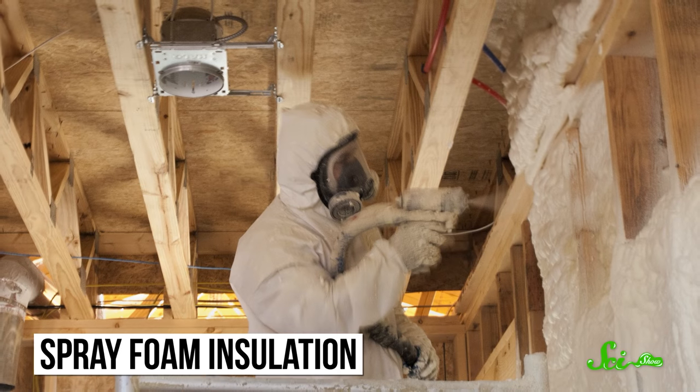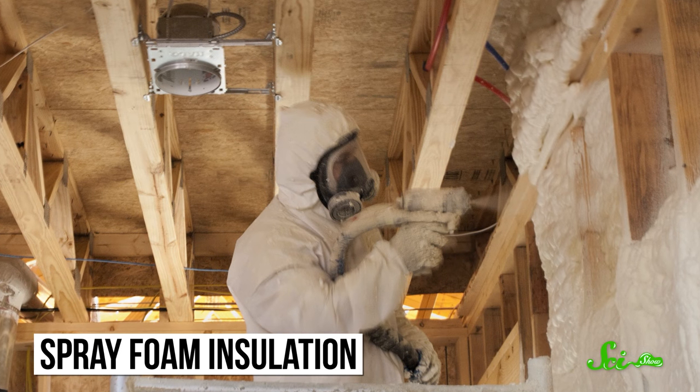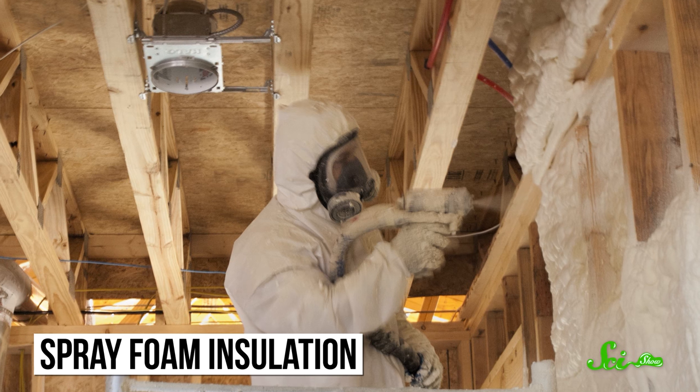Another cool sometimes-canned foam is spray foam insulation, also called spray polyurethane foam, or SPF for short. It's that whitish-yellowish stuff that you might see in houses under construction, or even just in your garage.